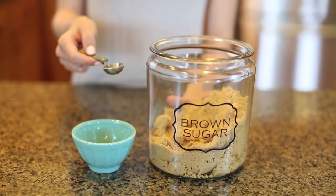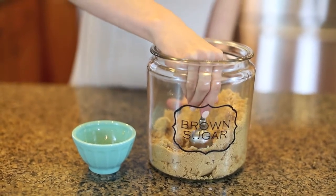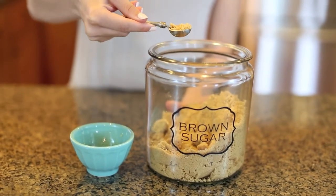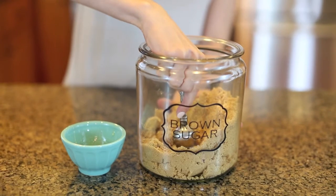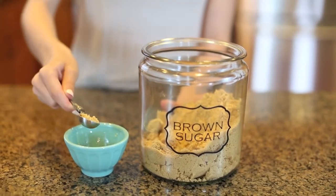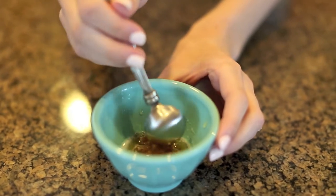And then the next thing we're going to do is take two teaspoons of brown sugar. And then all you have to do is stir it together.